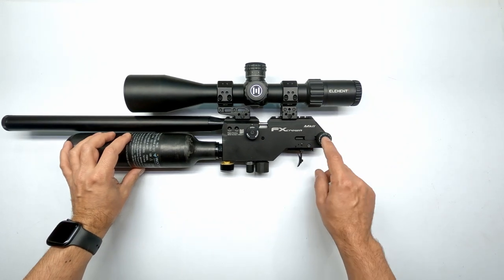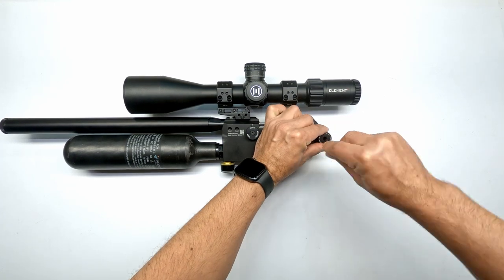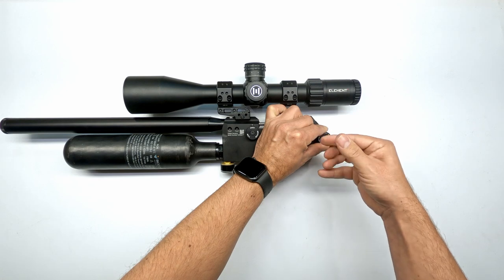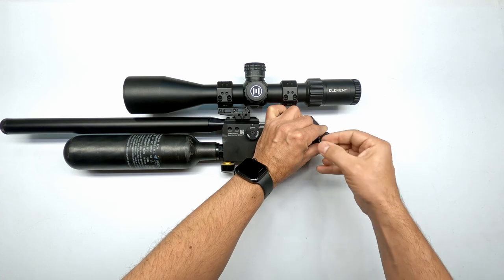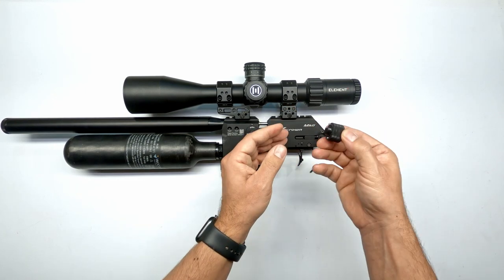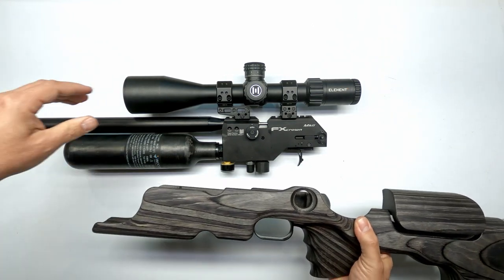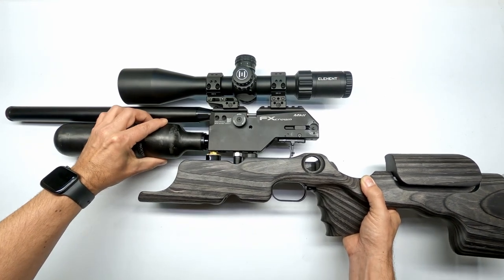To reassemble it, very easy - we're going to remove the power wheel again, hold it down, unscrew it, make sure you take it all the way out. Make sure the ball bearings stay in place. Put it safely to the side. Take your stock - the hole of course aligns there, the trigger guard should align with your trigger blade. Guide it in nice and straight.